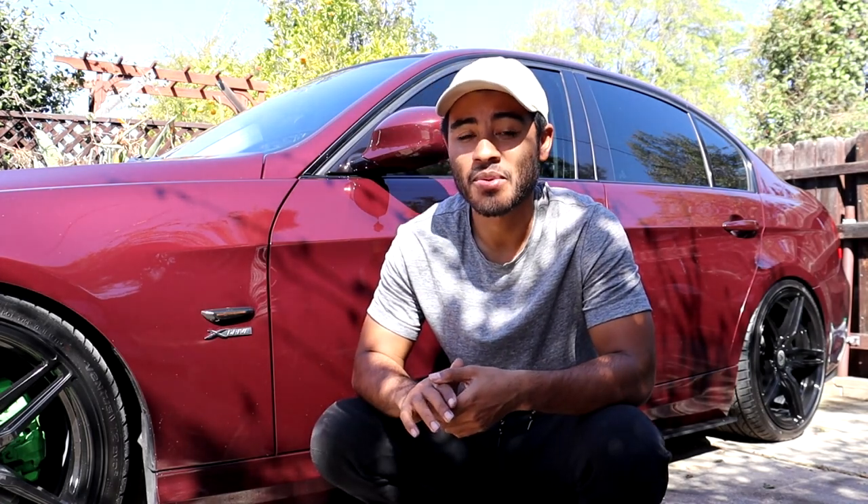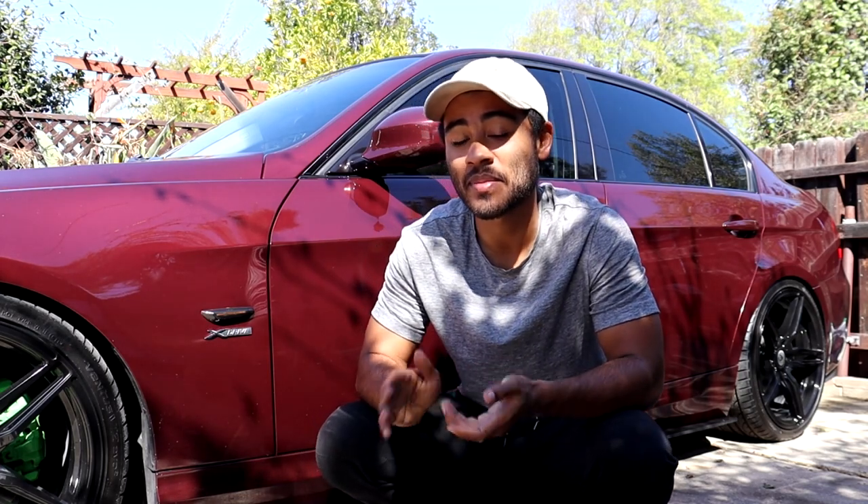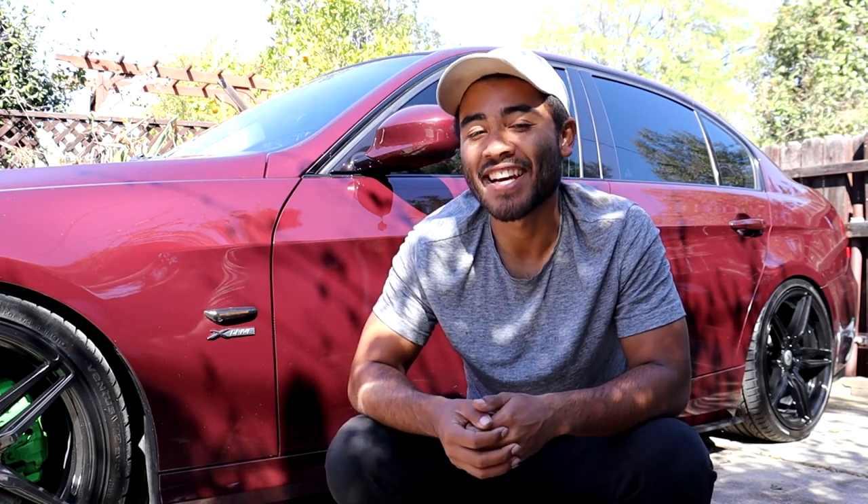It completely changed how the car drove compared to when it was completely stock. The throttle response is way quicker and it has a little bit more power in the higher RPMs. I hope this video was informative and helpful and offered a mod you can do to your 328i. I'll link the BMS Pedal Tuner down below from Burger Motorsports if you want to check it out. Give this video a thumbs up if you liked it and subscribe for more videos like this on my BMW. Thanks for watching — I'll see you guys in the next one.